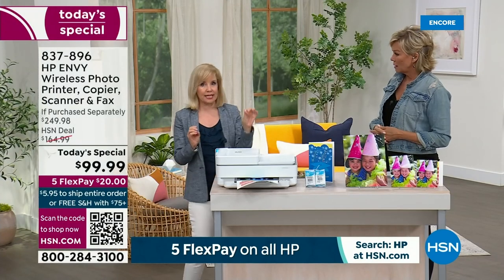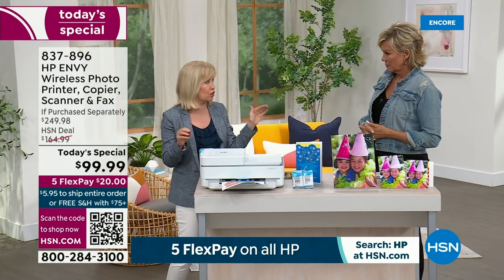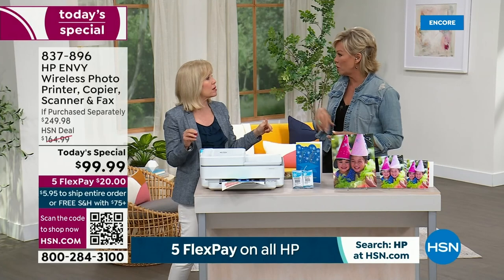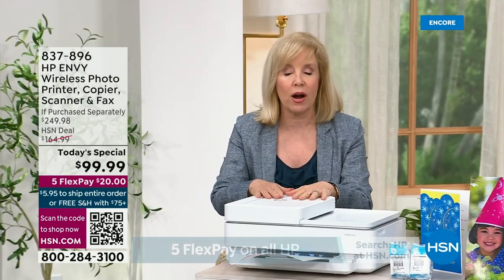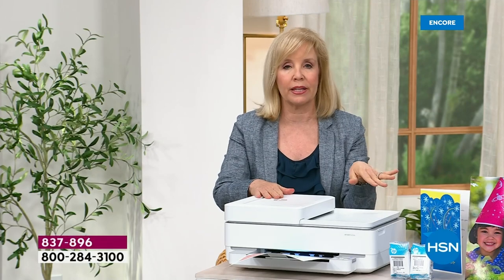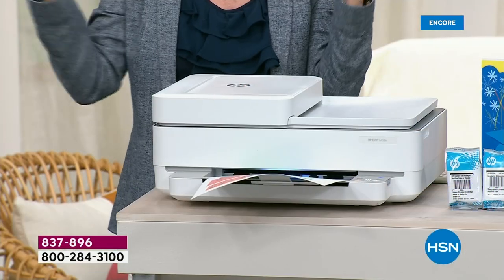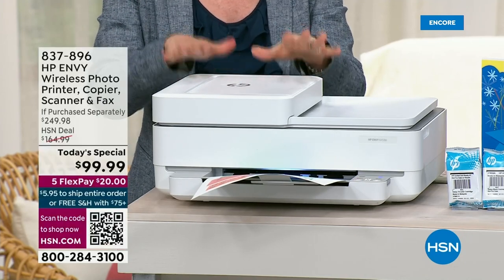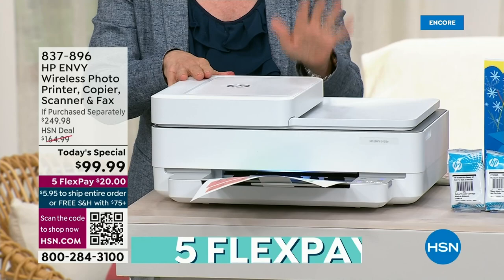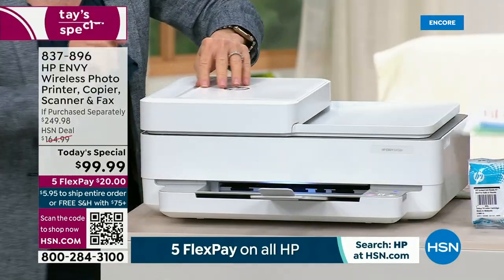HP Instant Ink is an ink replacement program where you get 50% off your ink — and it's 50% off in the future too. When the printer's low on ink, it sends a signal to the warehouse and they ship it out to you — you don't even have to go get it. It is so easy and affordable. Everyone that has it loves it.